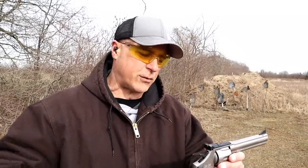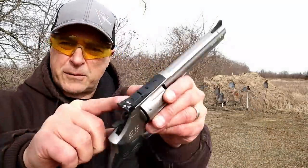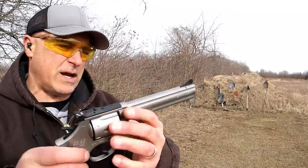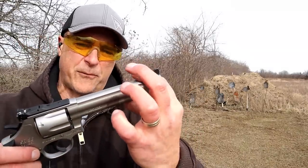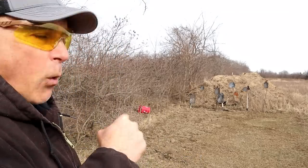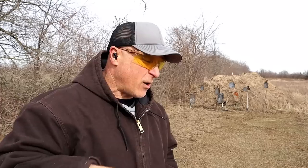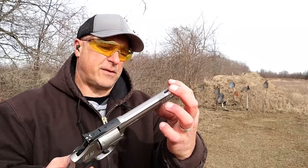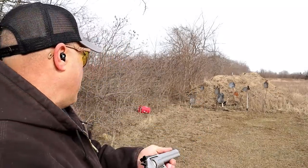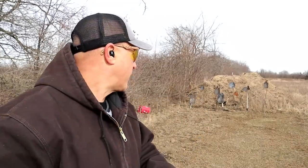It feels like a two pound trigger, but it's not — it's four pounds on my trigger scale. It has fully adjustable rear sights, both elevation and windage, and a tall, ramped front sight. Now, if I had half a brain I would have painted my targets white, but the sight is hard to pick up with black targets, although they're getting kind of beat up.